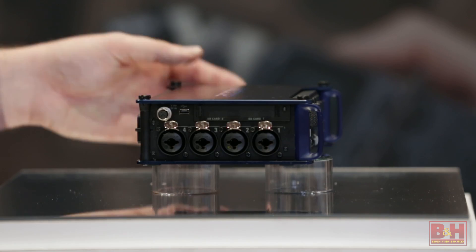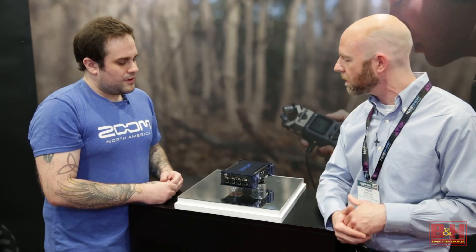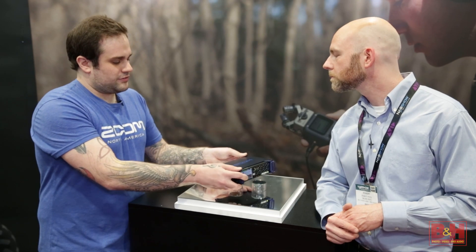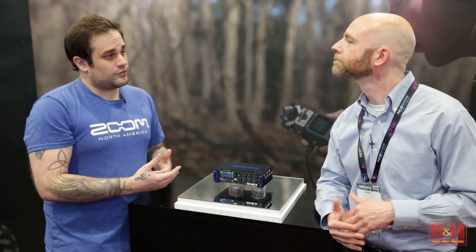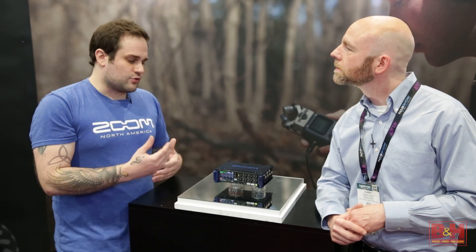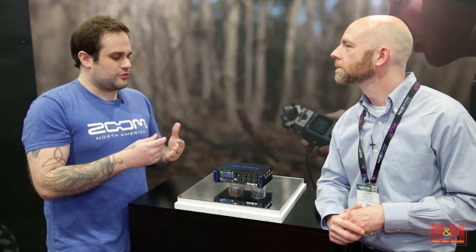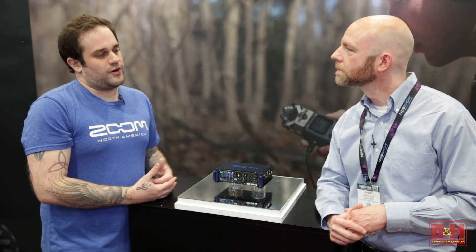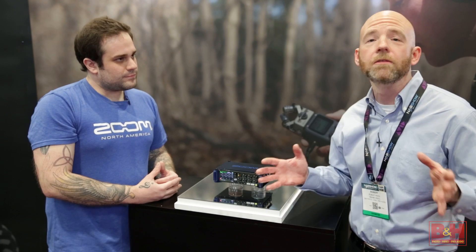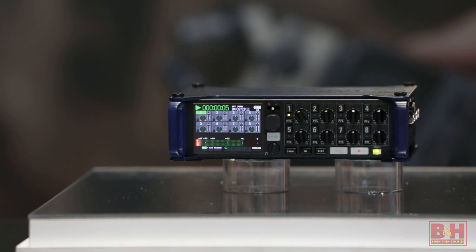Details are still a little bit sketchy right now — this is the first time we're showing this to anybody. We're hoping for an end-of-year release. Very shortly we're going to have more details become available, including product video, photos, and a full spec sheet. This is the first time anybody outside the office has seen it in the wild.